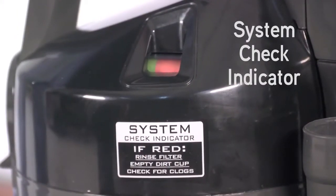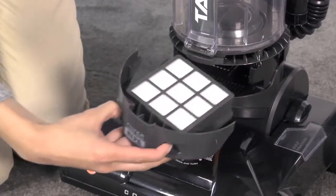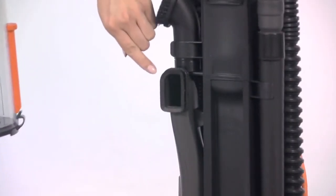A system check indicator located on the canister will signal when it's full or when the filters are dirty, and will also detect any clogs in the canister, brush roll, or hose.